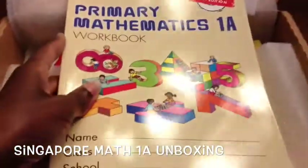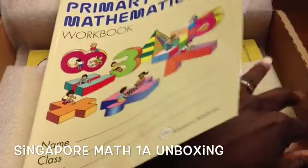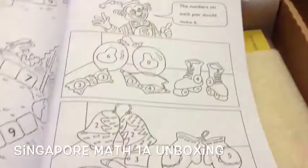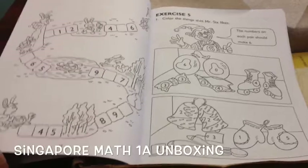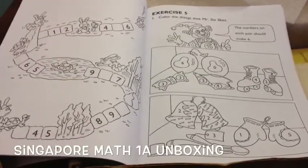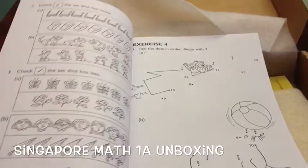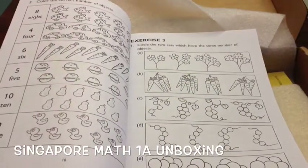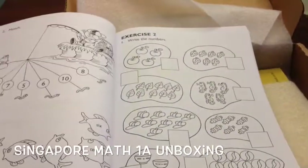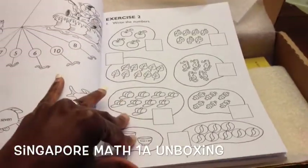What I like about it — and I've already looked at everything even though I'm doing this video — is that everything is in black and white in the workbook. That way you can make photocopies, conserve ink, and if you have a workbox system you can photocopy pages, put them aside until your child is ready, save the workbook, and reuse it for your next child.